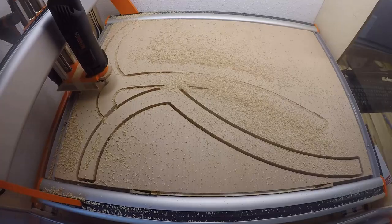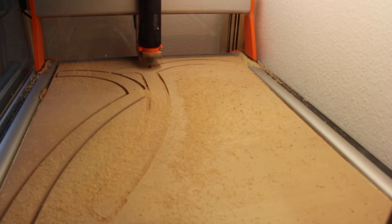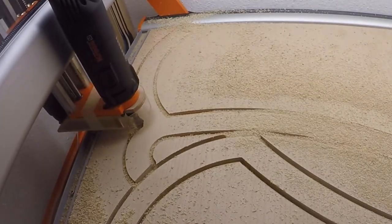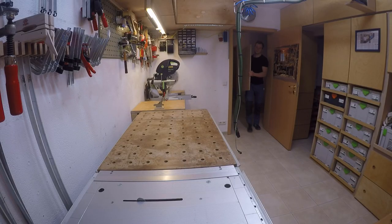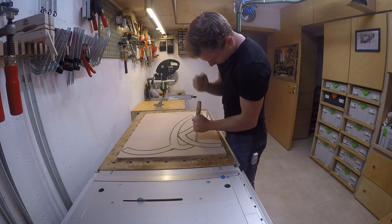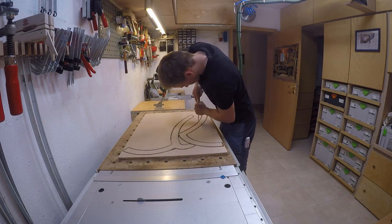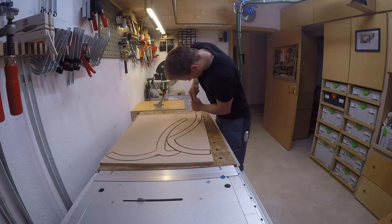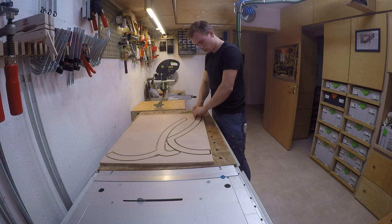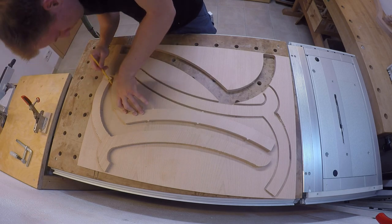But just until that happened — the CNC broke. This was probably my fault and not a defect of the machine, but more about that maybe in a future video. As my CNC was broken and I really didn't have enough time to fix it, I had to think of another way to finish the project by my girlfriend's birthday. Luckily there was at least one of each of the three different parts ready, so I could use these as templates.